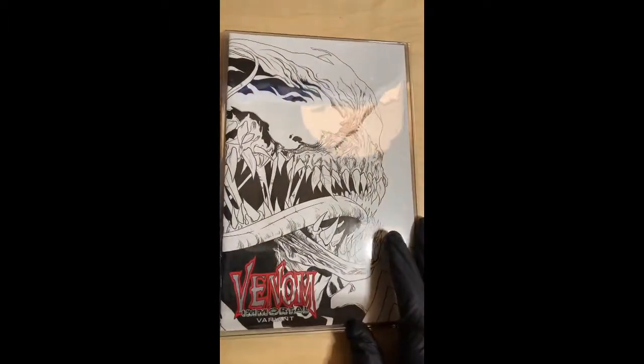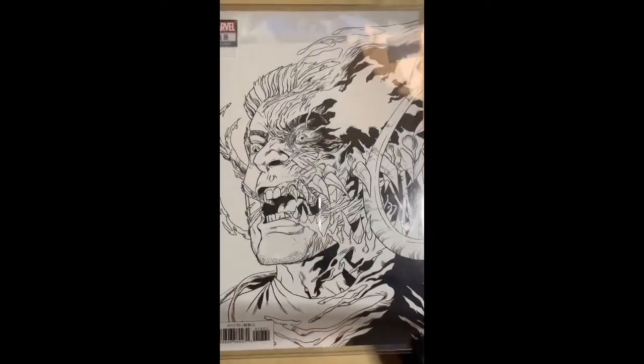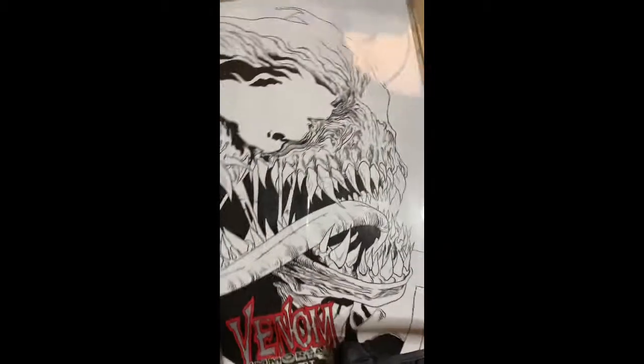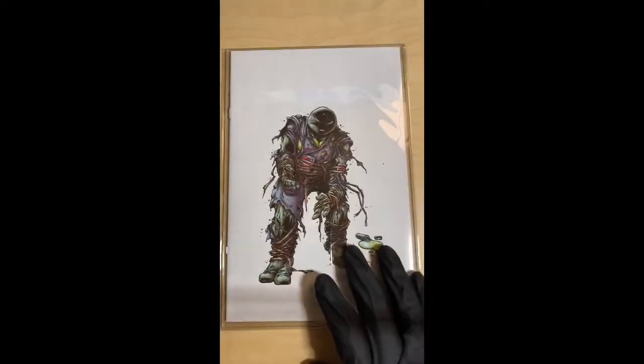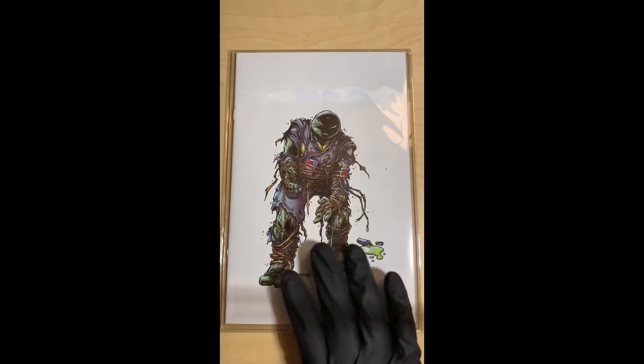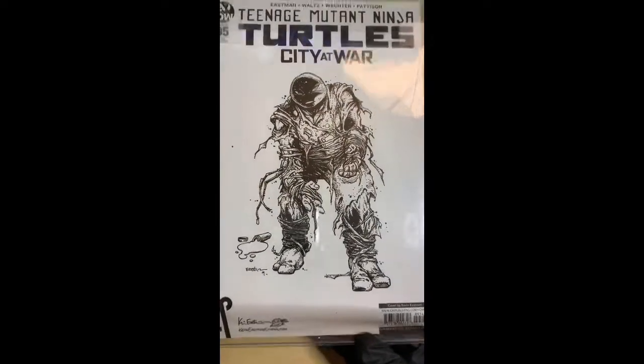This is Venom Immortal Hulk — I believe this is issue number 18 — the 1-in-25 second print variant. Pretty sick. And of course the one I showed earlier is the Jennika Teenage Mutant Ninja Turtles number 95, first appearance of Jennika as a turtle.